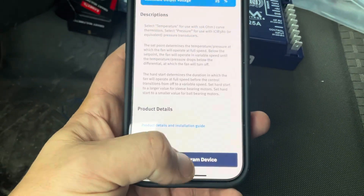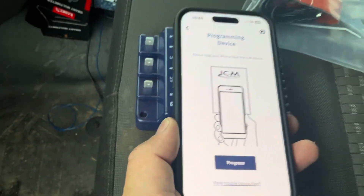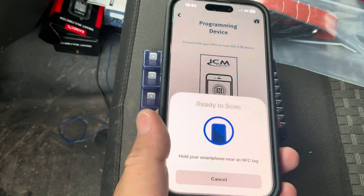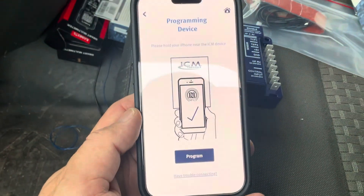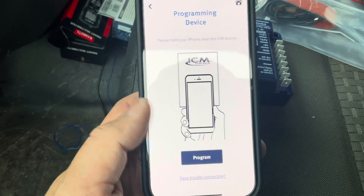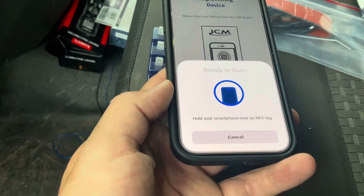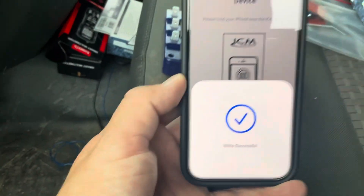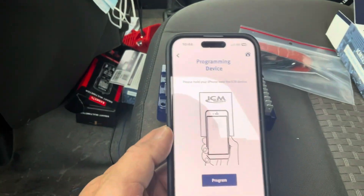It explains all that before you make any settings. After you make all your changes, you're going to hold your phone over top of the device again, hit program, and it's set. Once you get that check mark you're good to go. If you want to make any additional changes, you can do that and it applies them instantly — and you can do it with the device already mounted and installed.